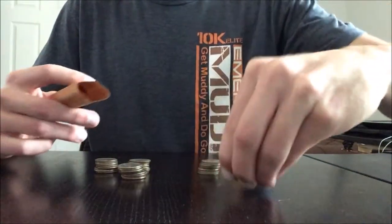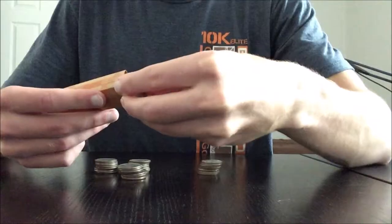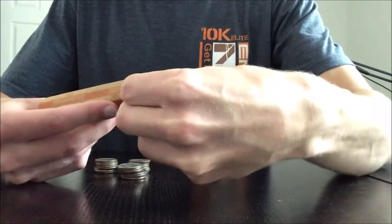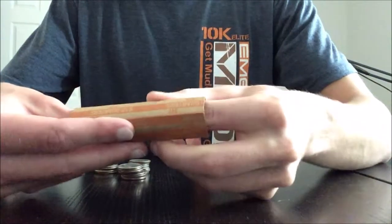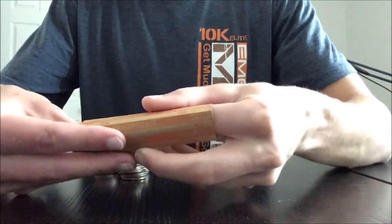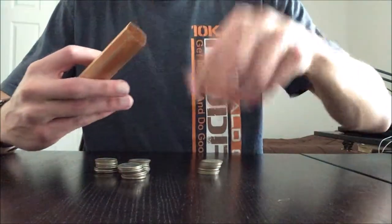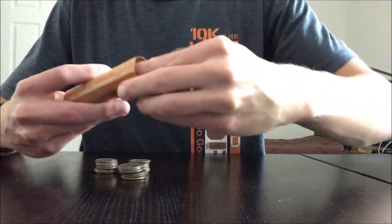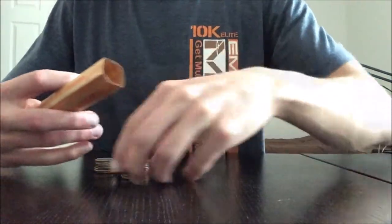We'll take our first stack of quarters and attempt to drop it in. If you need to bend the quarters a little to get them in, do so. If they don't go in quite straight, you can use your index finger of your other hand to straighten everything out inside the wrapper. Just keep putting your quarters in and don't worry if they don't go in straight because you can straighten them out inside the wrapper.